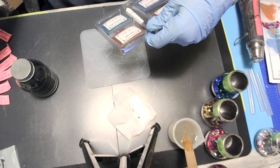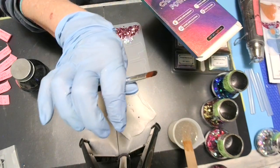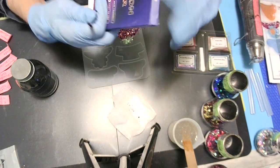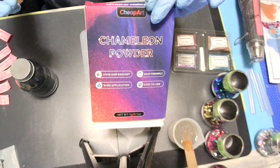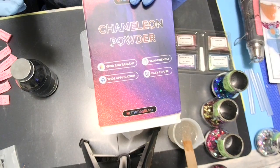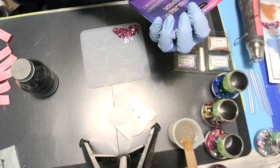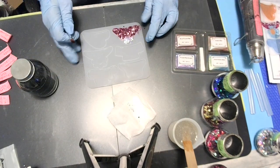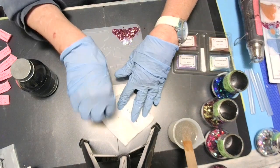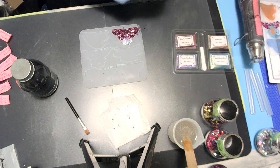I'm using this powder — gold, green, blue, red, purple — it comes in this little handy dandy kit with a spoon and a brush. It's called Cheap Art Chameleon Powder. I think it was like six ninety-nine. It says vivid and radiant, wide application, skin friendly, and easy to use. I've probably got too much glitter in there but hey, doesn't matter.